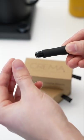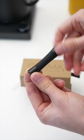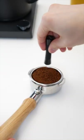If you screw off the cap, you have storage for three, plus three replacement WDT needles. Simply install them, screw the cap back together, and start raking.